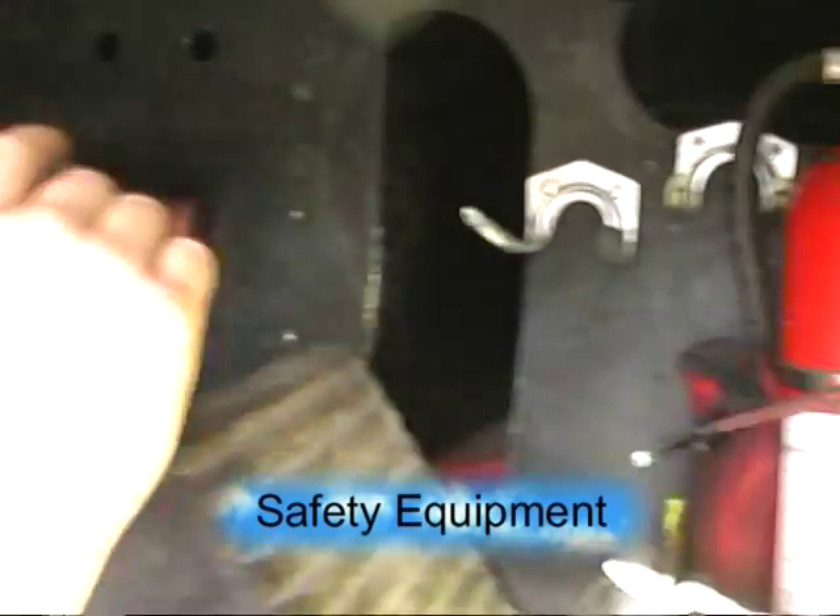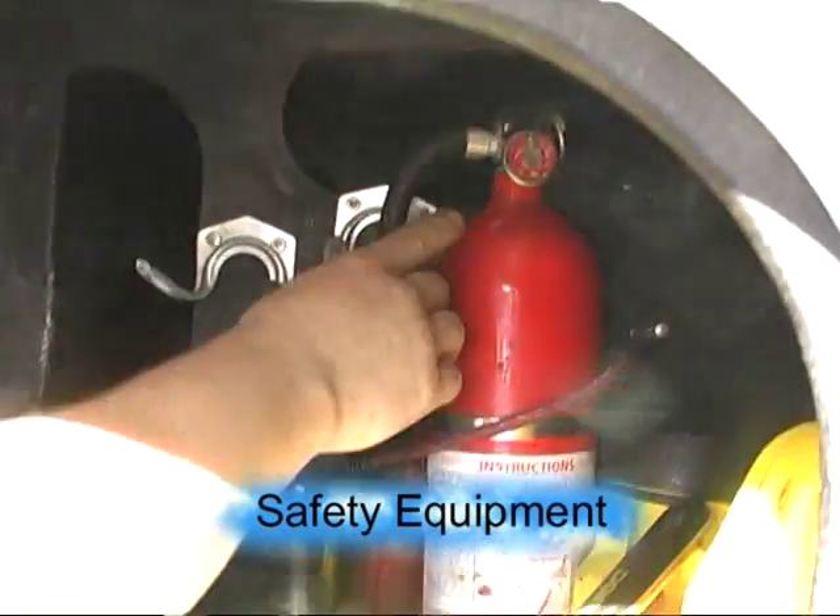Better reflective triangles, first aid kit, and a charged fire extinguisher.